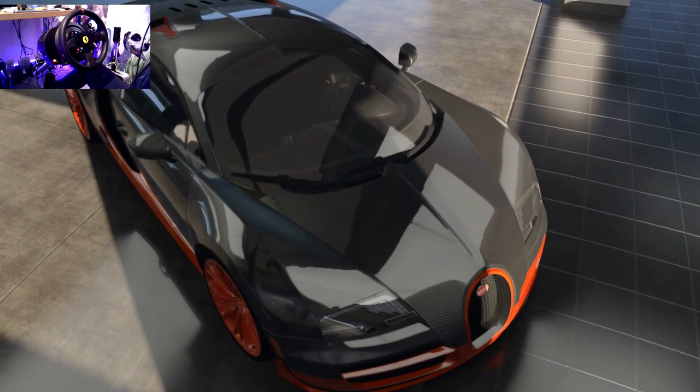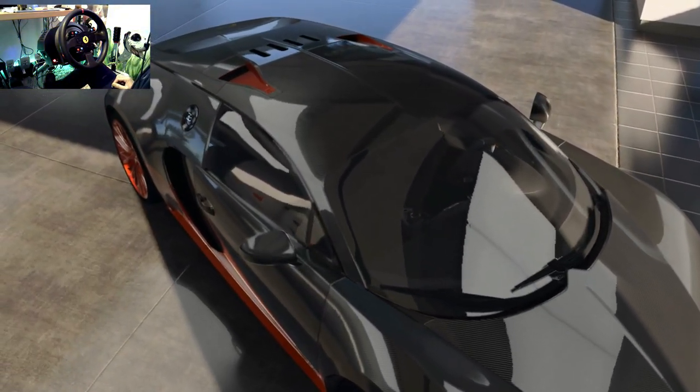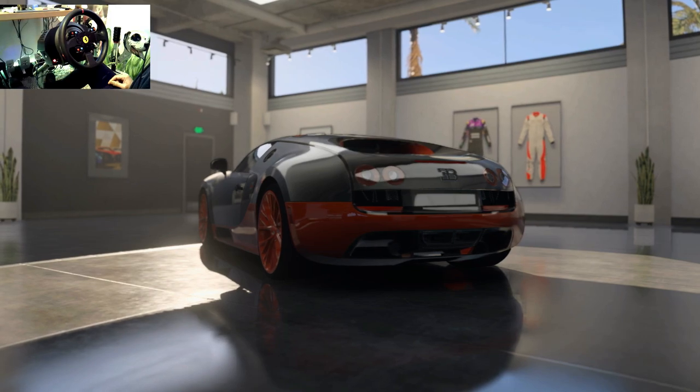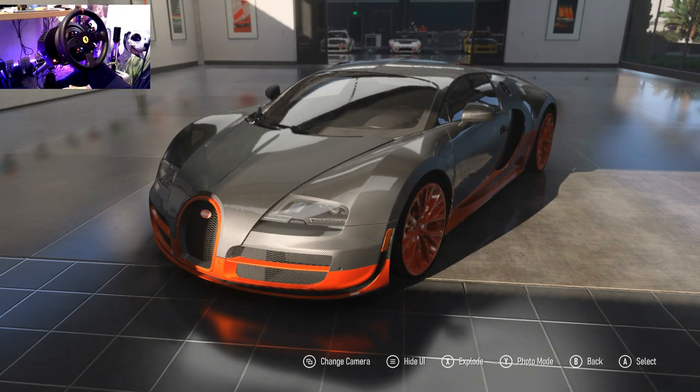Hi guys, welcome back to some motorsport. Today something a little different — I don't really mess around with these supercars, but today we've got the Bugatti Veyron Super Sport rear wheel drive drift build. With no further ado, let's jump in, see what parts we can put on this car and hopefully we can drift it, because it's over 1000 horsepower.